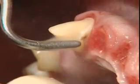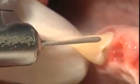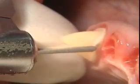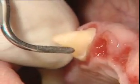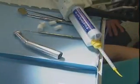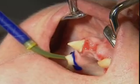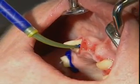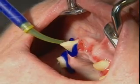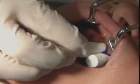The abutments for the planned long-term temporary restoration had already been prepared during pre-treatment. The preparation margins are again checked at this stage and smoothed using sonic instruments and rotary instruments. The gingiva is retracted slightly before the impression is taken. Here the painstaking technique of placing retraction cords is replaced by a simpler method — a silicone material that expands during and after setting, causing the gingiva to retract. This method is ideal with these types of isolated tooth preparations, and the time required is just under 10 minutes.